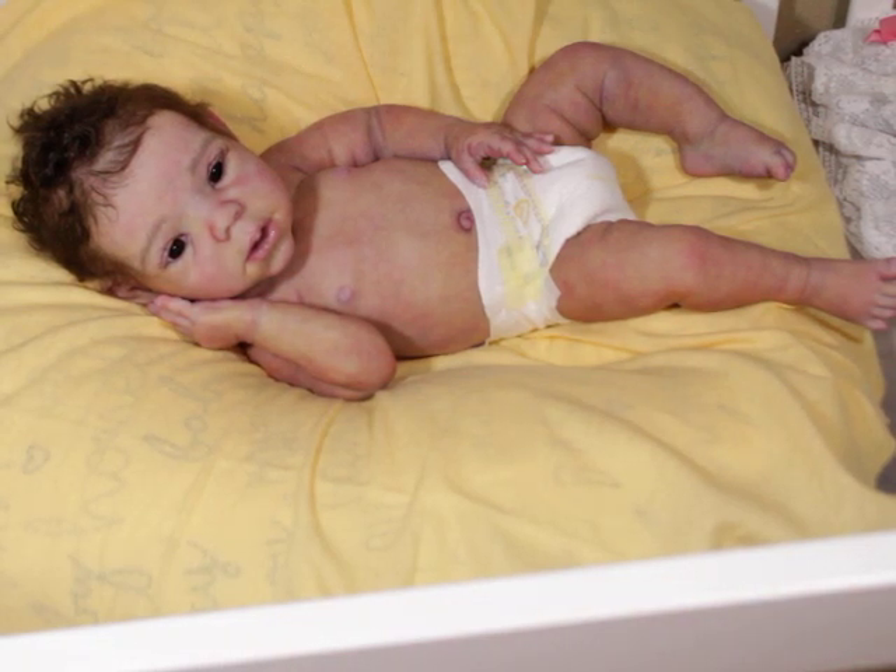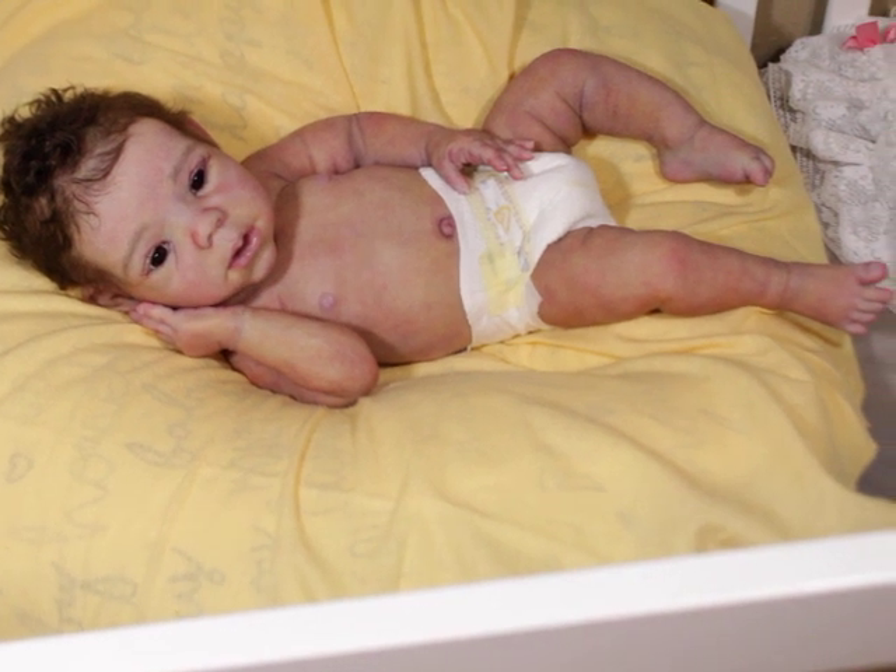Hello lolos, welcome back to my channel! If you're not subscribed, go ahead and smash the subscribe button, give this video a thumbs up, and don't forget to comment below. Today I'm here with baby Nigel. Baby Nigel is the Willow Asleep — he is prototype number three by Claire Teller, meaning he was poured, sculpted, painted, and rooted by Claire Teller herself.